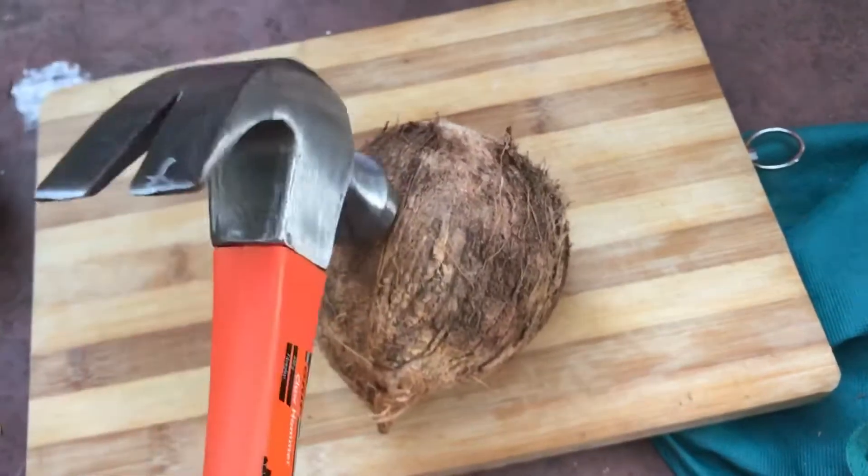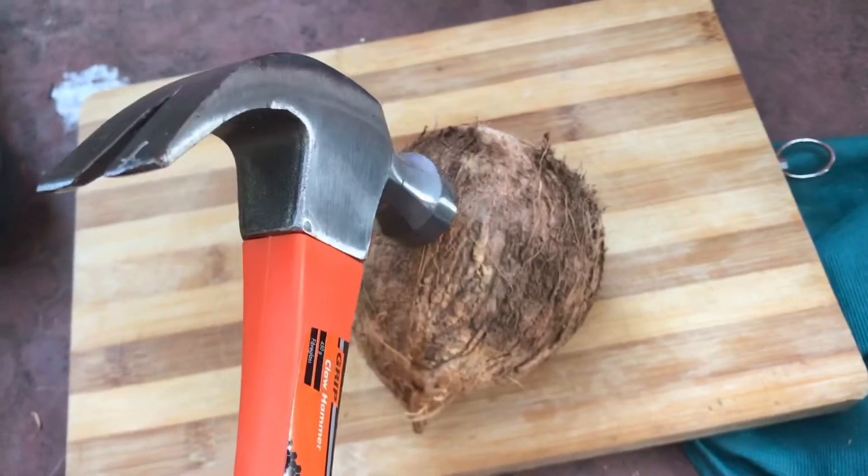I'm shaking my coconut now and I can't hear anything — all of the coconut water is out. I'm moving the coconut water bowl aside, the screwdriver aside, the other coconut aside, and the cloth to one side. Then I'm putting my coconut on the chopping board and getting my hammer out — because what do you think is coming next? I'm going to hit the coconut and crack it open with the hammer!